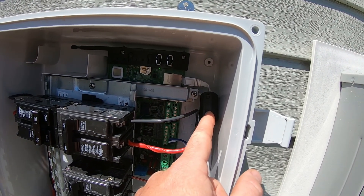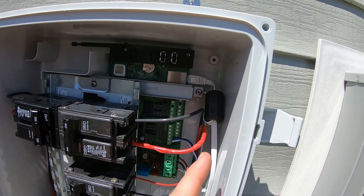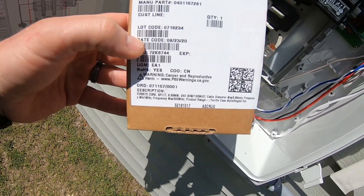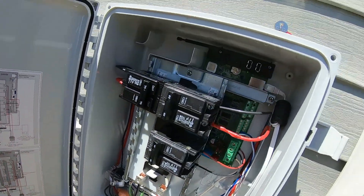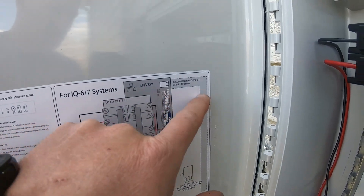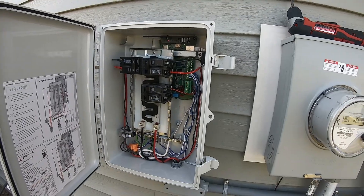I wanted ethernet just for a direct connection. In the instruction manual it does suggest to use a ferrite - basically a magnet - and that is the one they suggested. Here is the box, and I'll try to put up the information. I ended up buying it off of Amazon, and you can see it is up here.